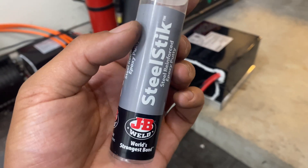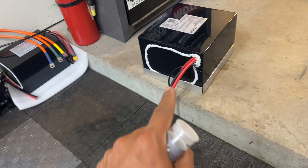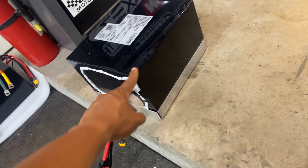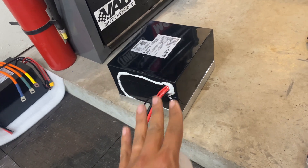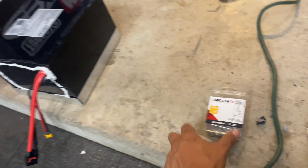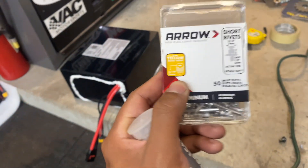I just used some JB Weld Steel Stick to temporarily secure all four corners to each other while they're positioned nice and snug against the battery. Then we're going to let this cure for a little while, pull the battery out, drill all four corners, and then properly secure it in place with some 3/16 rivets.